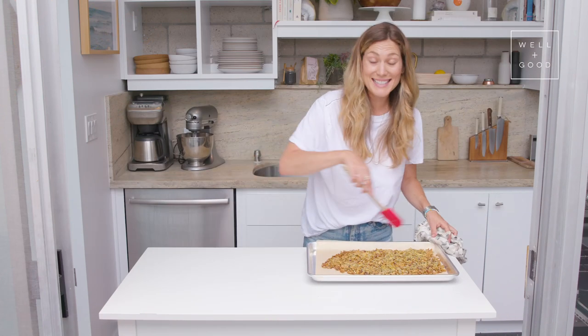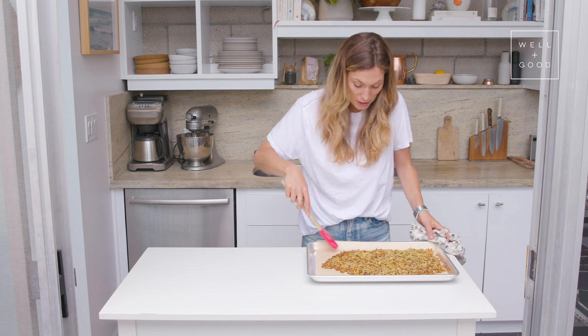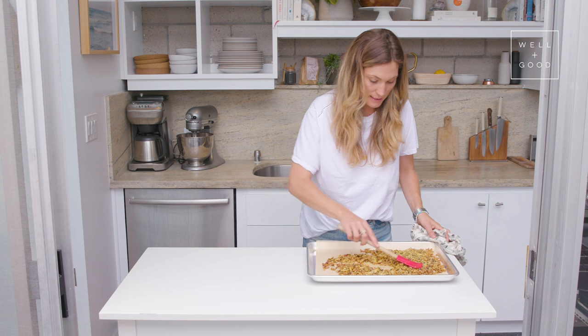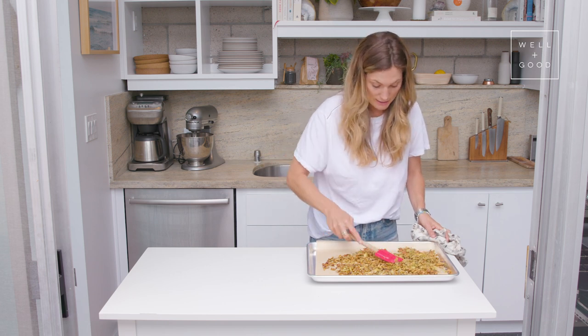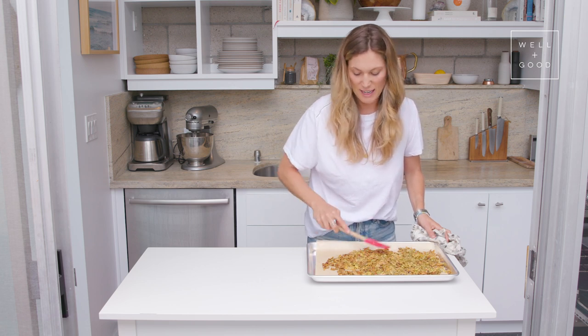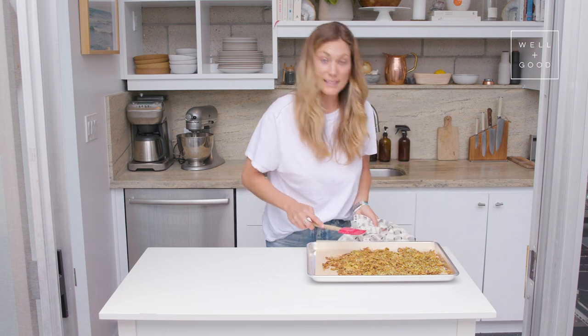As you can see, it's golden on the edges and some of the pieces in there are looking a little brown. So I'm just going to give it a little mix so that both sides get all that toasty goodness, and then I'm going to set it back in the oven for about five minutes because it's looking pretty toasty.